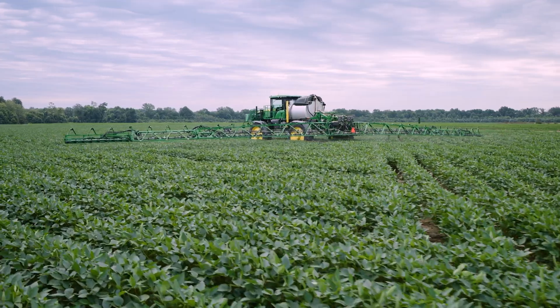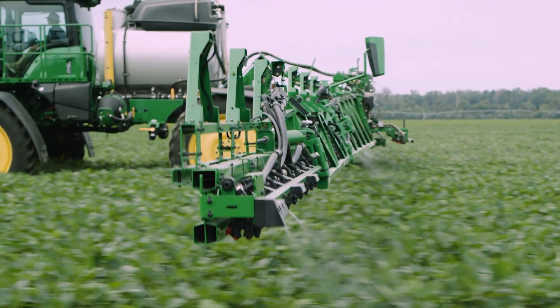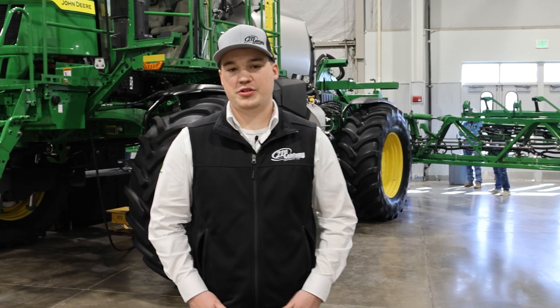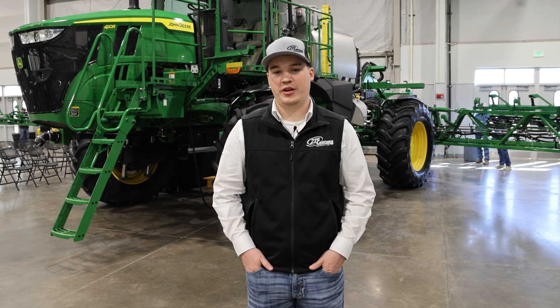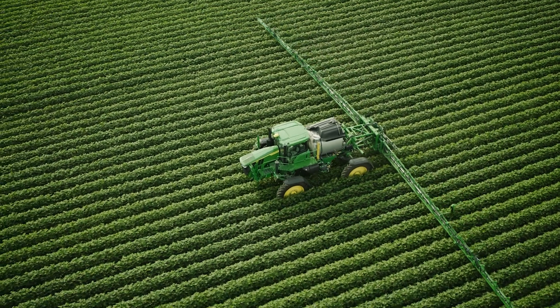Some of the other options out there include the C&Spray machine, BoomTrack Pro 2, and LED lighting kits. This is a big benefit to customers — being able to upgrade their technology without having to trade in their actual machine. They just trade in some of their technology and they get all the benefits of a new machine on their older sprayer.